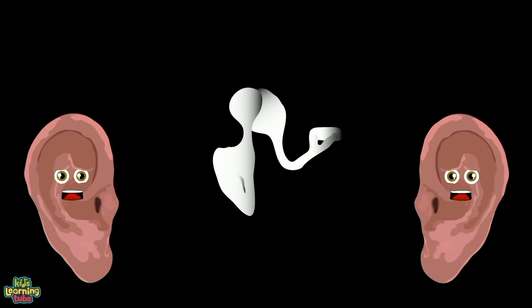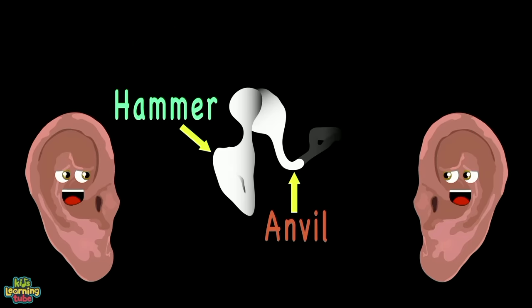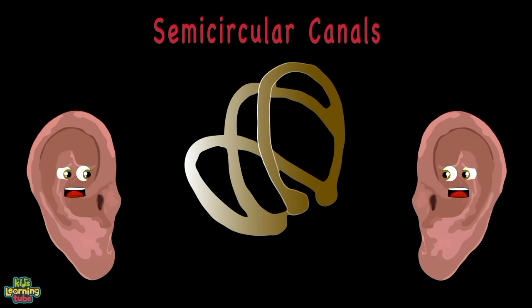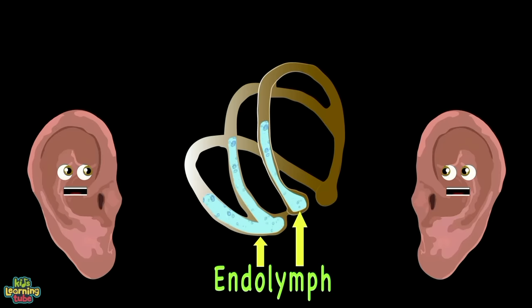The smallest bones in your body are from the ossicles group — they are the hammer, anvil, and stirrup. The semicircular canals are made up of three tubes filled with liquid endolymph. They look just like little loops.